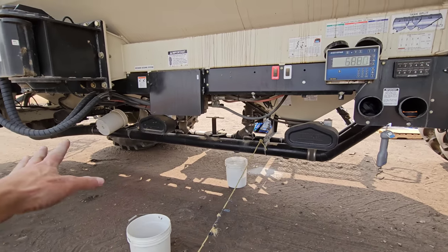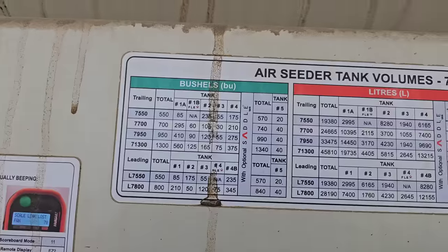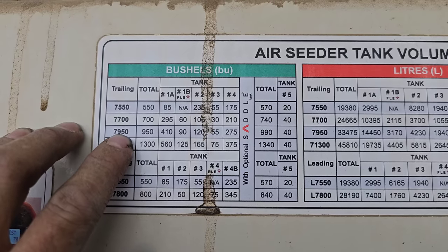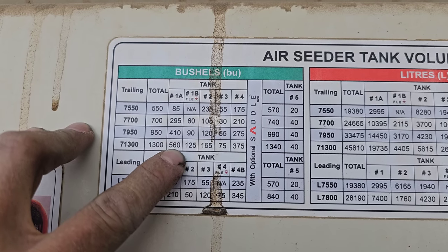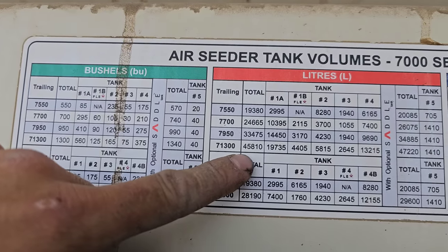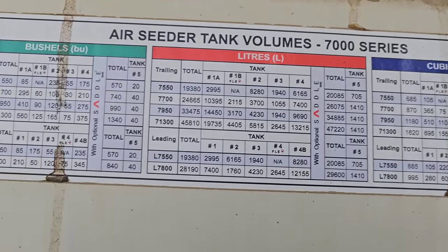All these other big tanks - tank one here. Let me zoom in on this. Here's our cart. It's a 7000 series, 1300. We also have 7000 series 950s as well. But this is the 1300 - it's the largest Bourgault makes. Tank 1A, which is your first front tank, it's the big tank - 560 bushels. Or if you need to see that in liters, it's 19,735 liters. I'm a bushel kind of guy.